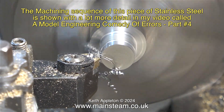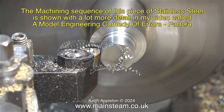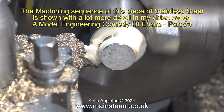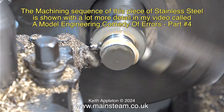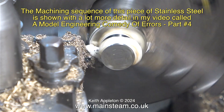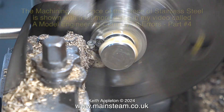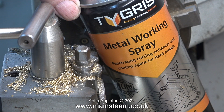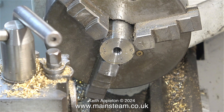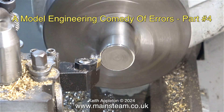I turn the piece of stainless steel to a suitable diameter that can then be parted off with a conventional high speed steel parting tool. In this parting tool sequence the lathe is running in back gear so it's going slowly. I'm using plenty of lubricant — a special cutting fluid that works very well; as it says on the tin, it's a penetrating cutting enhancer and cooling agent for hard metals. This is a very heavily edited sequence — for the full length version please search for 'A Model Engineering Comedy of Errors Part 4.'